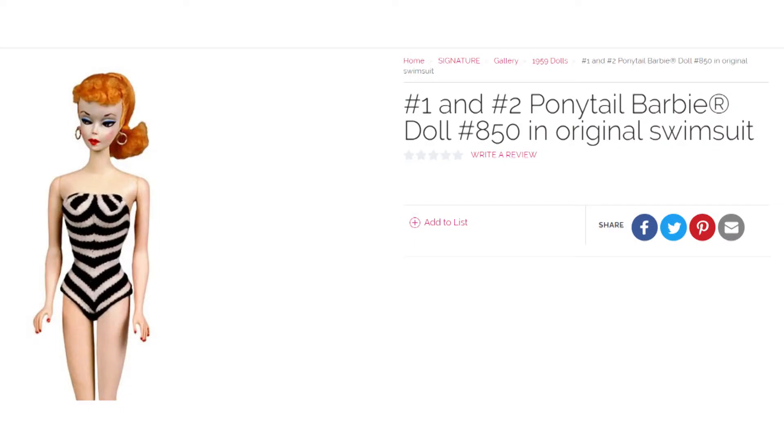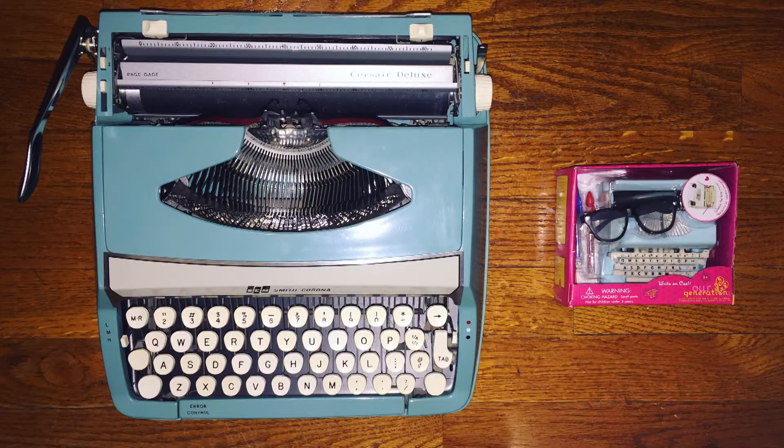So, armed with a German doll named Bild Lily, Ruth Handler designed the original Barbie doll and released it in 1959. There have been over a billion Barbie dolls sold, with all kinds of fashion skews and jobs that Barbie's held over the years, and all of her accessories are produced in what's called play scale, which is one-sixth the original size of an actual item.